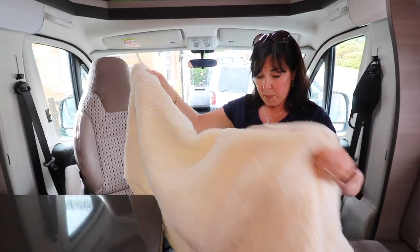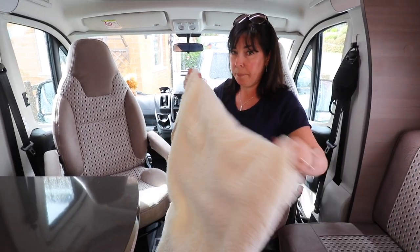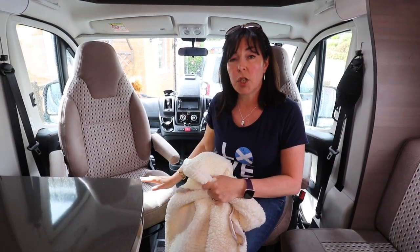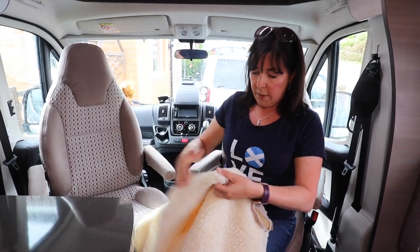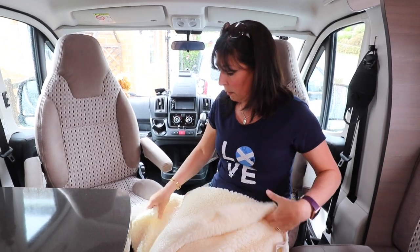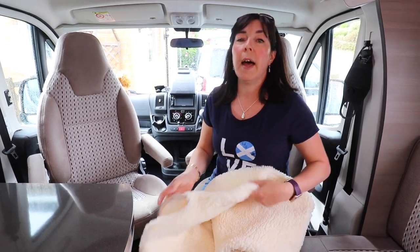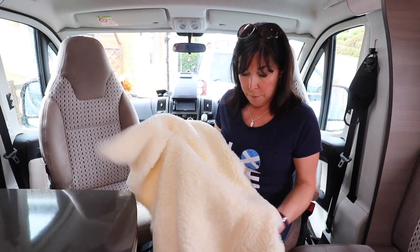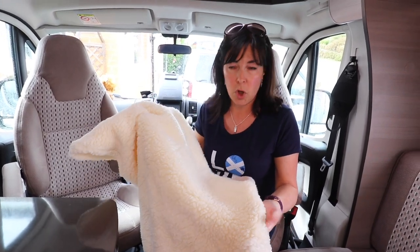These are the covers - very well made, very heavy-duty polyester, very stretchy. Helga's base vehicle is a Fiat Ducato, so make sure that you order the right ones for your vehicle. These have concealed armrest holes with velcro and they are washable. We've just washed them after the trip to Barmouth and they've come out exactly the same as when they went in, so the washing test has been proved.